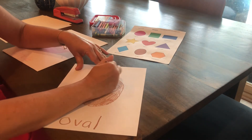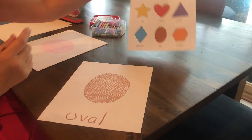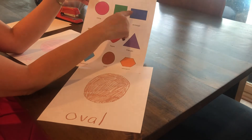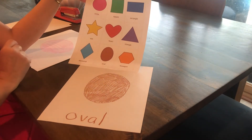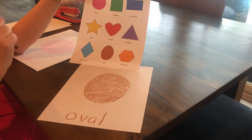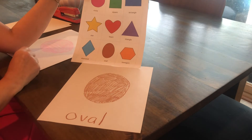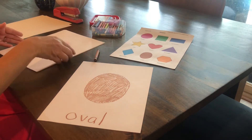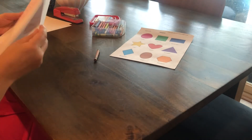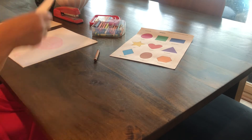I'm coloring in my oval. Now we've done almost all our shapes — we have one, two, three, four, five, six, seven, eight. We have one more shape to do plus our cover page, so our book will be a total of ten pages: the nine shapes plus the top page. I'm going to put my oval underneath my diamond, and now we're going to do the hexagon.